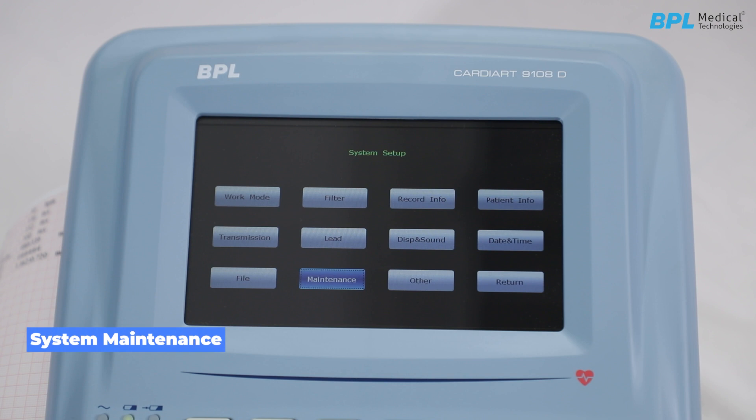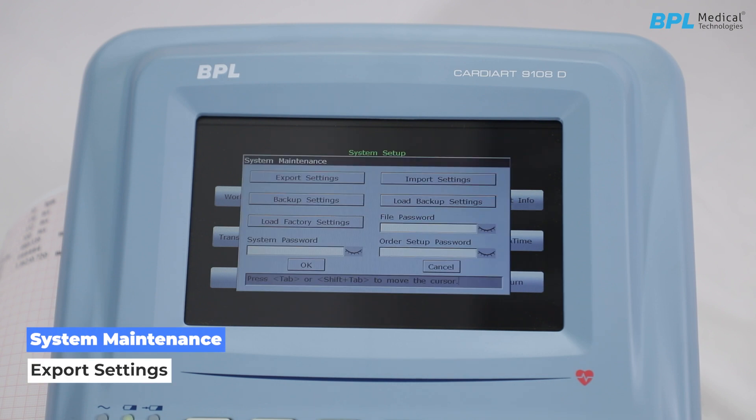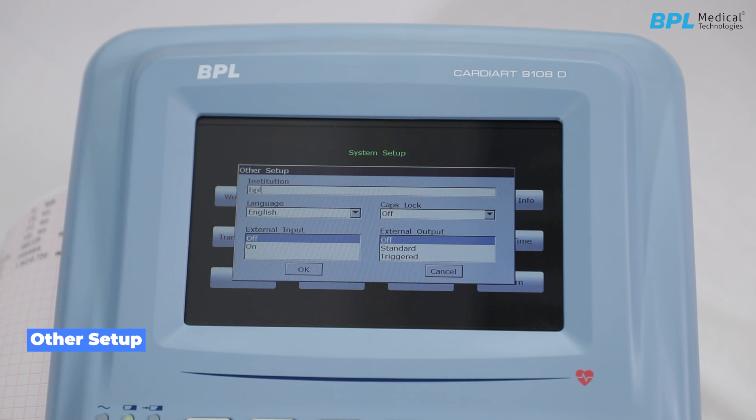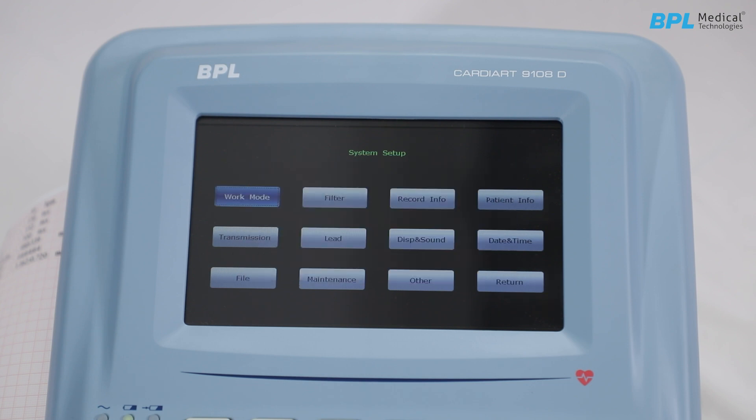In system maintenance, options include: Export settings to export system settings to USB; Import settings to load system settings from USB to the ECG; Backup settings; Load backup settings; and Load factory settings. Under other setup, you can enter the institution or hospital name. Language is set to English by default. Caps lock can be turned on or off. This concludes the system setup.